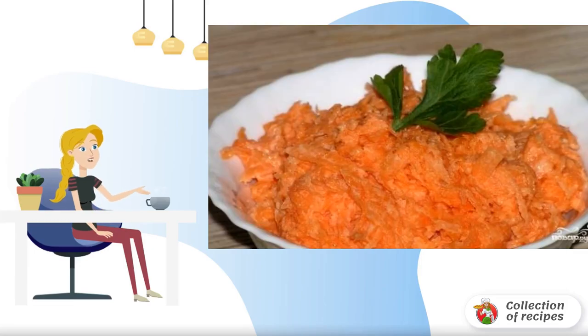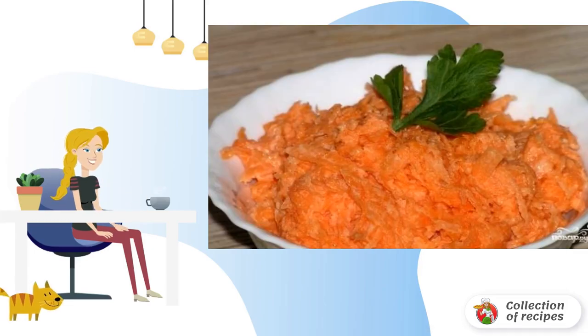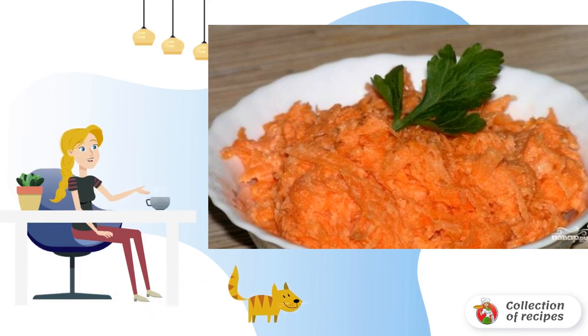Super simple, super healthy, and super delicious — these words can describe a wonderful carrot salad with sour cream. Salad preparation takes only five minutes.